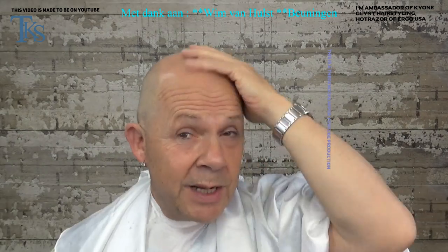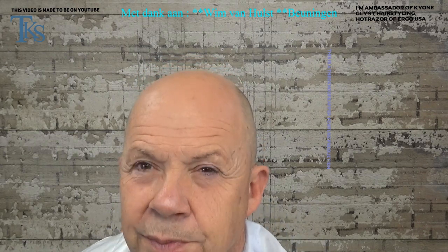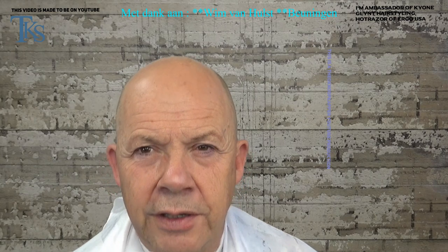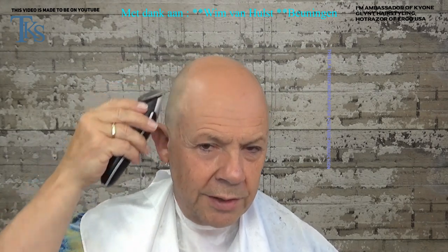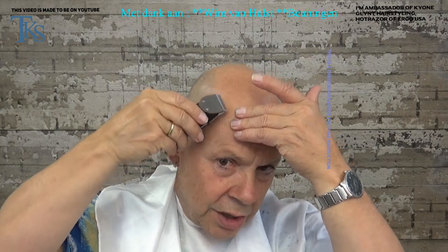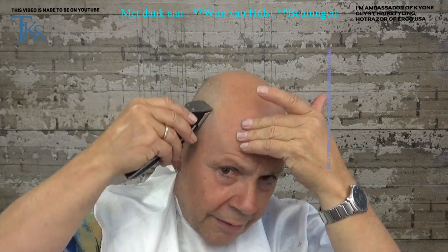So now I am almost bald. I turn so you can see — this is 0.5 millimeters on a Keone clipper. But I want everything off, so now I go for the small clipper. What I do instead of holding the clipper normally like most people do, I hold it the other way around. It gives a much sharper effect and takes away a lot more of the hairs.